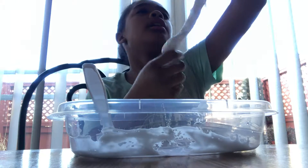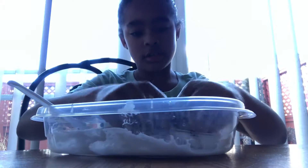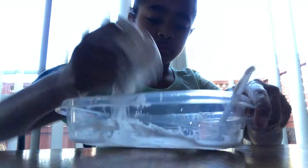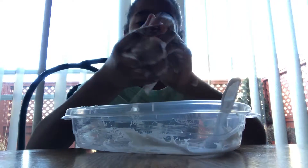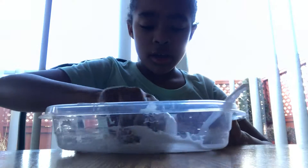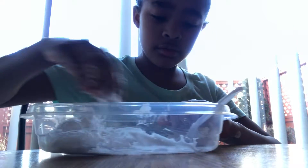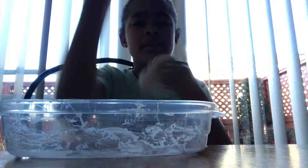Wow, this slime is really, really different. We need to add more things around it. Now we're getting somewhere. The point where our slime is not that messed up. So let's add some glue or some other things and start kneading in our slime, cause our slime is ripping.